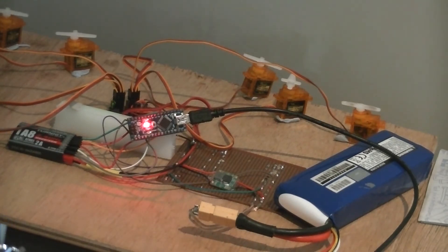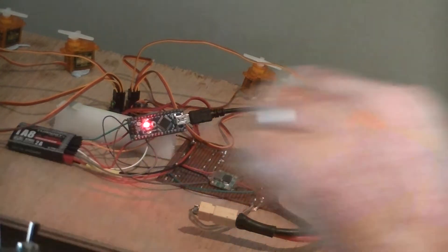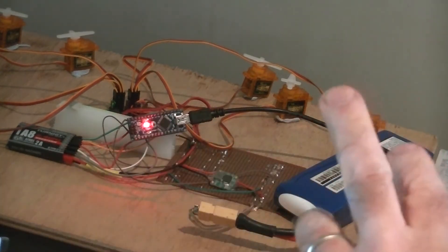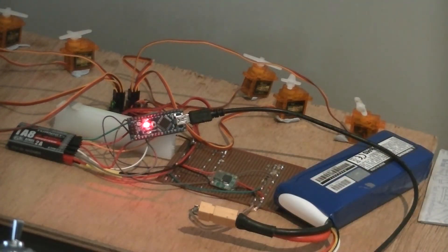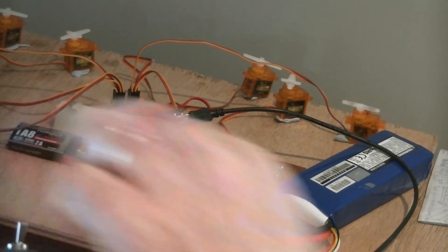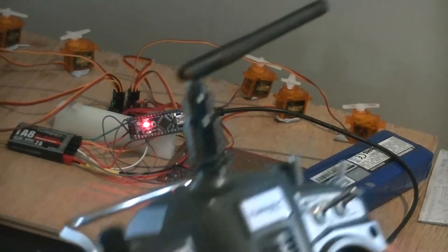I can move it between just an A turret, a B turret, a C turret, or all the turrets at once. When I move the knob, it changes the direction of the gun, but it takes the servo a while to catch because it's moving slowly and majestically.